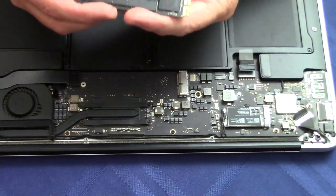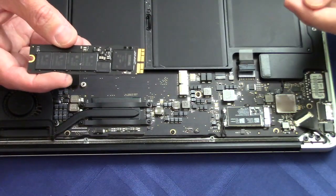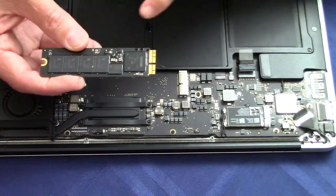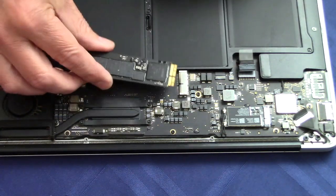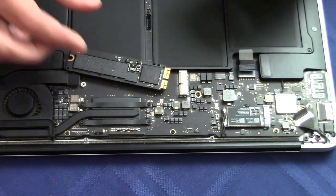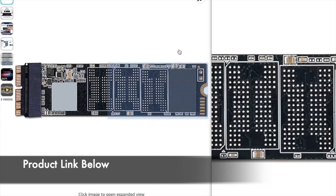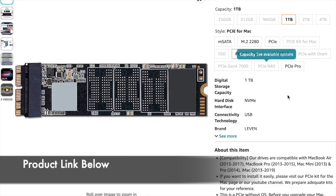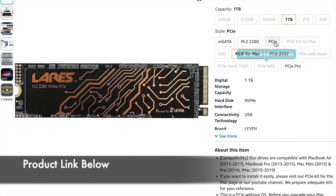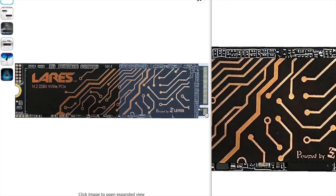The reason I'm taking this apart right now is because in 2017 Apple changed the connection, and I want to verify this connection right here. When you're shopping for a replacement, you have to check the connection. The one I have for this MacBook Air is what they're calling on Amazon a PCIe for Mac — not to be confused with the standard PCIe, which has a different number of pins on one side than the other.